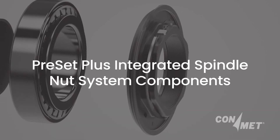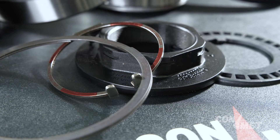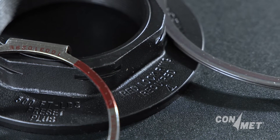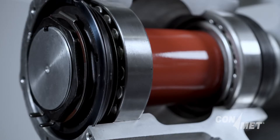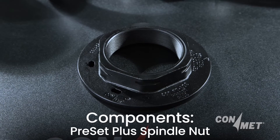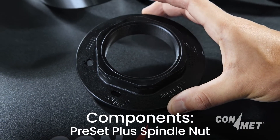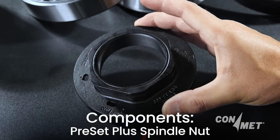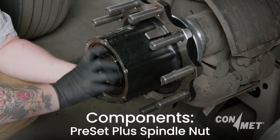Within the integrated spindle nut system, there are various key components that each play a critical role. The Preset Plus spindle nut is the central component around which the system is built. It interacts with each of the other components to provide clamp, a secure lock, and hub puller functionality.